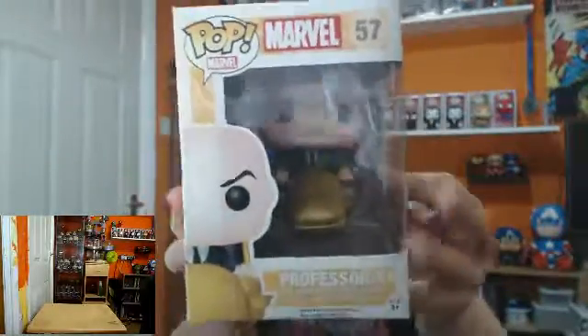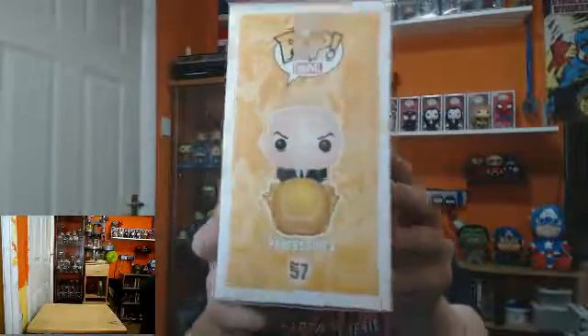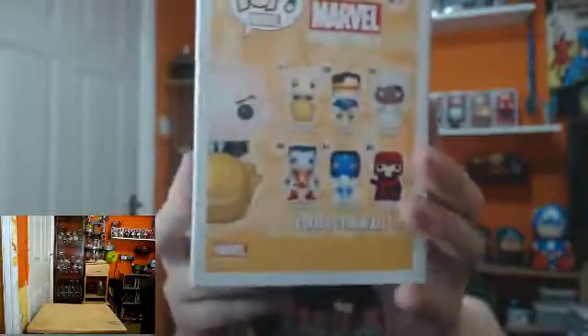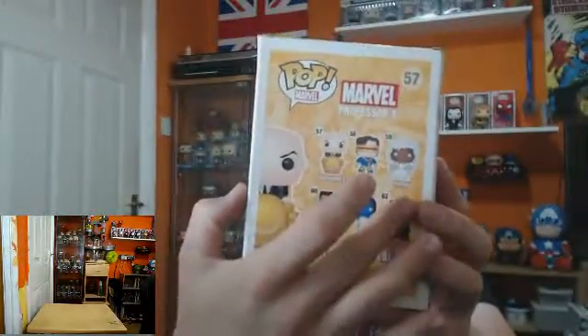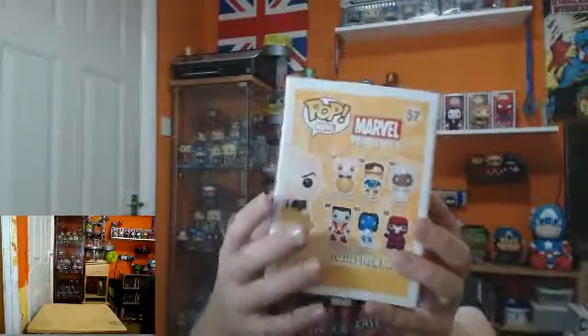Professor X first — front of the box. You've got Professor X and a very nice comic detailing. On the back of the box we've got Professor X, Cyclops, Storm, Pelotis, Manito, and Mystique.